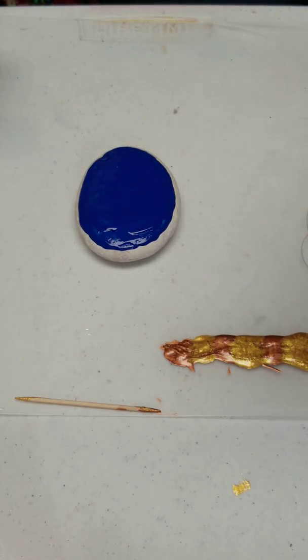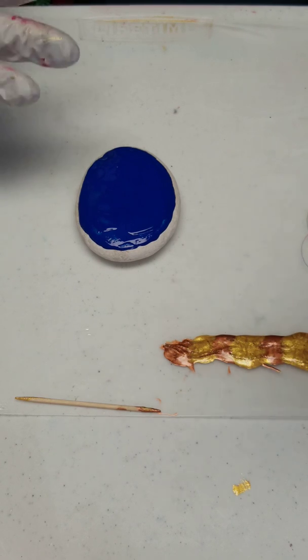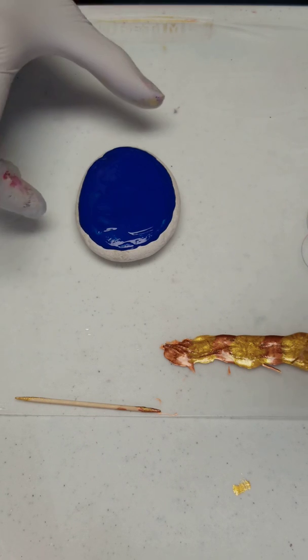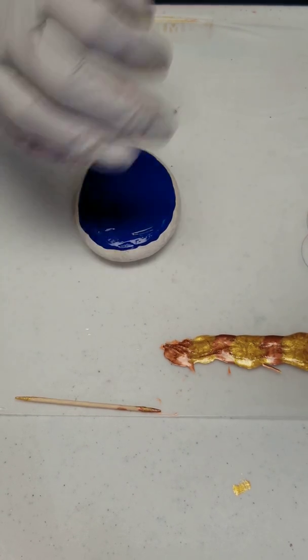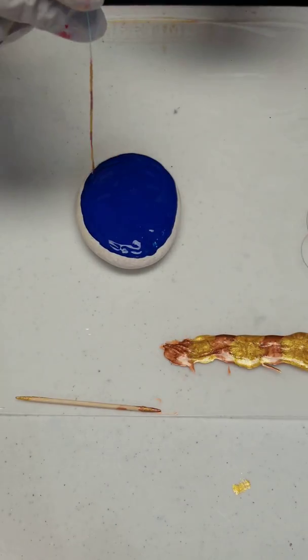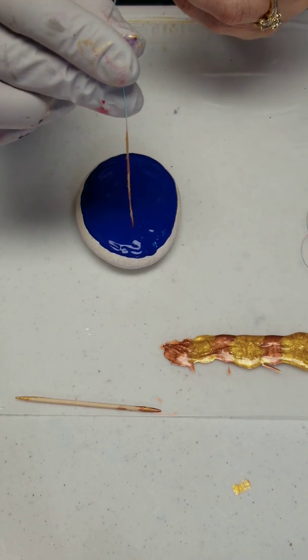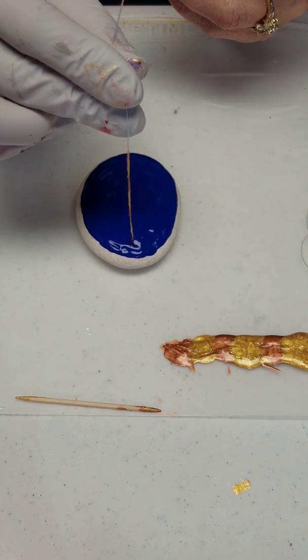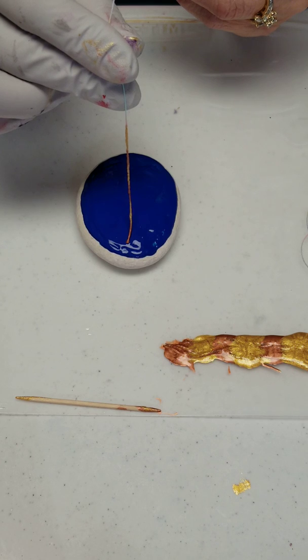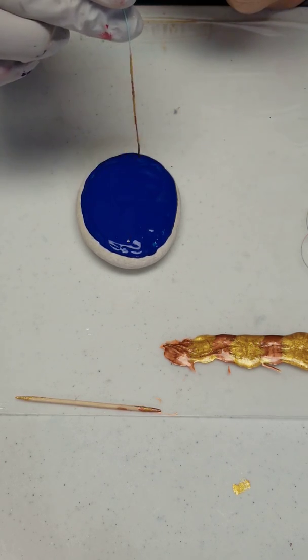I put six threads in case I decided to do three feathers, because you need two threads per feather. I always have to think about which way I'm doing the pulling and which way I want things to go. If I want these to go this way, I want to pull towards me, so I'm going to turn this the other way. I'll start off with one in the middle.